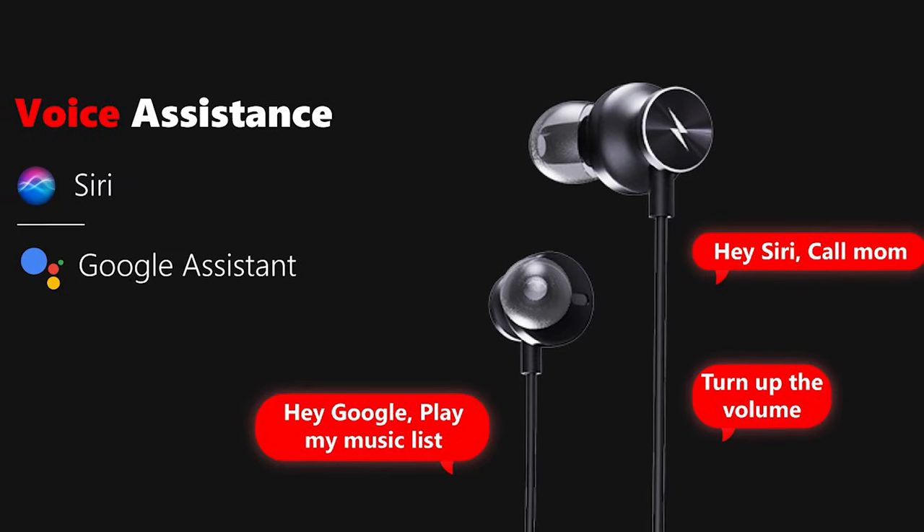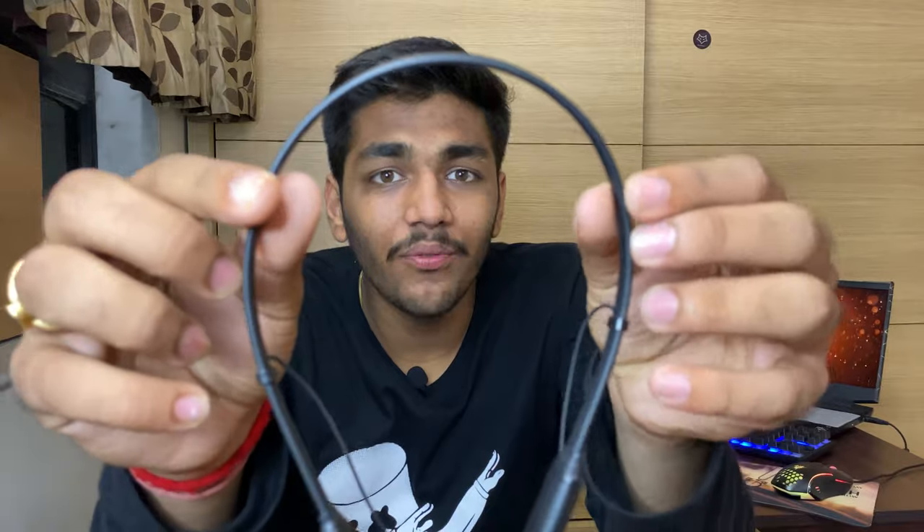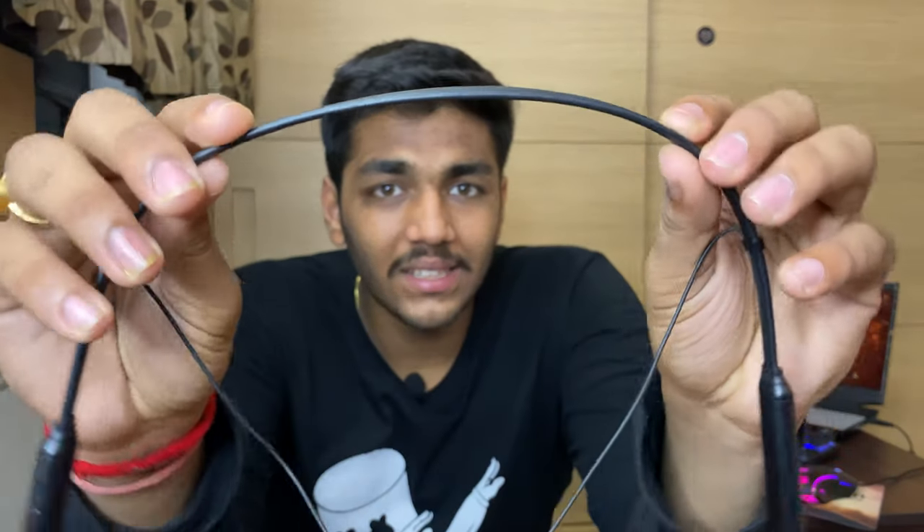It is advertised as 12 hours of battery life, but in real usage you can expect around 7 to 9 hours. During gaming it gives around 7 to 8 hours. In daily use the band is comfortable and the design is flexible.